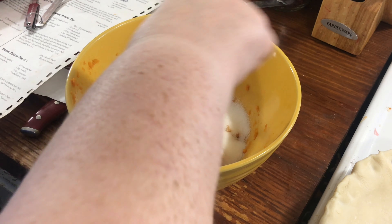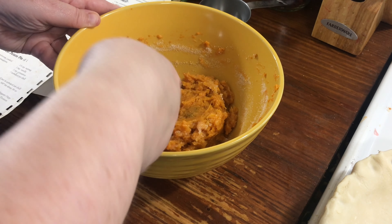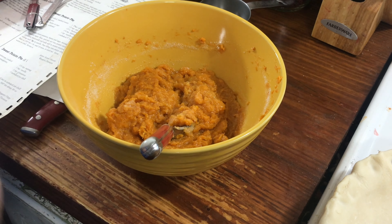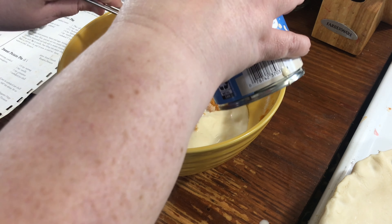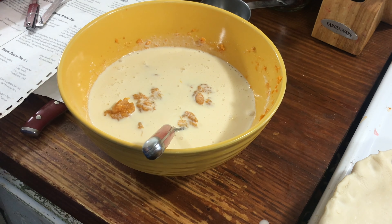I use evaporated milk — the recipe calls just for milk, but something about the evaporated milk is just better. I'm pretty sure the old-timer who came up with the recipe probably meant evaporated milk, because if you look at a lot of sweet potato pies, that's the kind of milk that's in them. So we're going to go with a cup of evaporated milk.